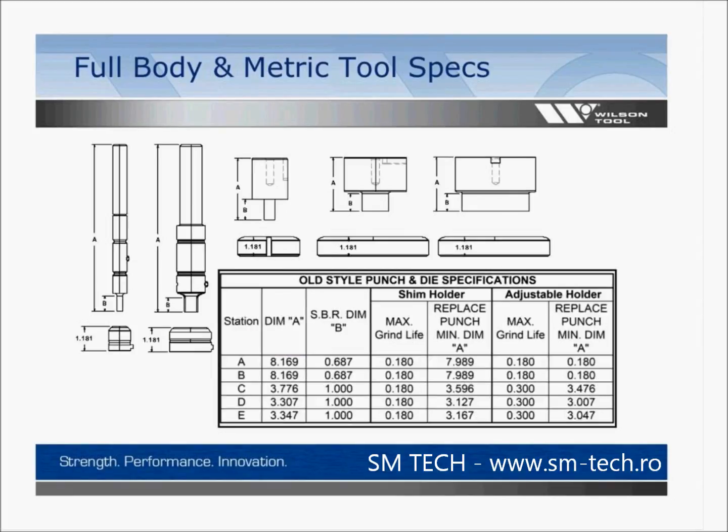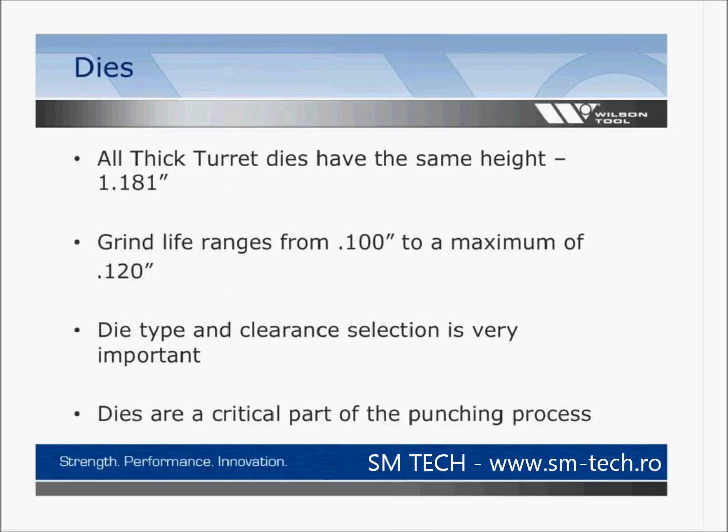For shops using full body or metric tools, we supply a separate chart. The difference is in the dimensions and grind life — most of these holders do not have as large a grind life as the HP design. With shims placed on the shoulders, two shims and the head nut adjusted at 60 thousandths gives you 180 thousandths grind life. All thick turret dies have the same height of 1.181, with a grind life ranging from 100 to a maximum of 120 thousandths. Die clearance is very important when selecting the right die — it's a critical part of the punching process.